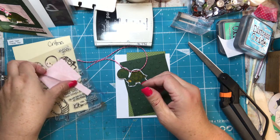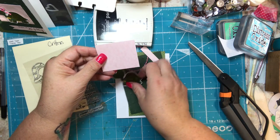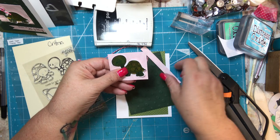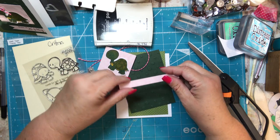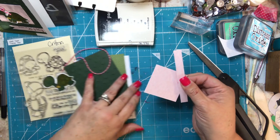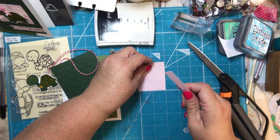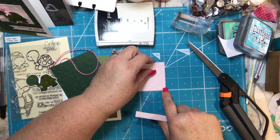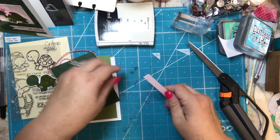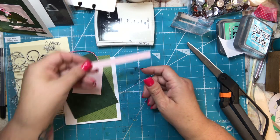I got some pink cardstock from my stash and cut one piece just big enough to fit the turtle, and another piece just big enough to fit the sentiment to go at the bottom. The dimensions are roughly two and a half by two and a quarter for the turtle piece, and about a half an inch tall for the sentiment strip — the length doesn't really matter because I'm going to cut it down in a minute.